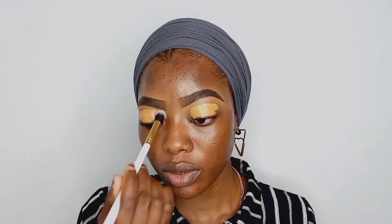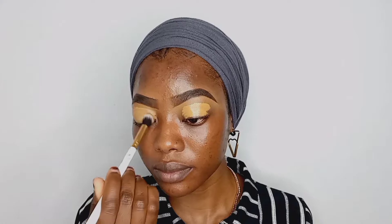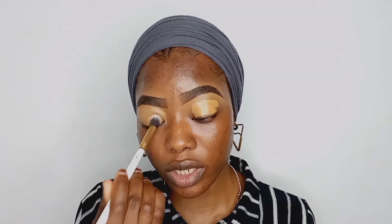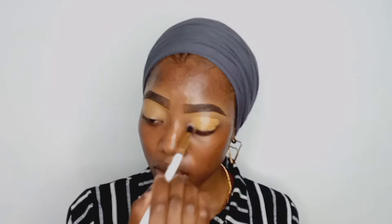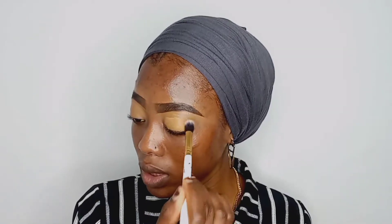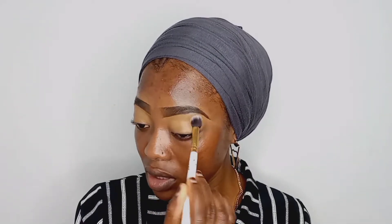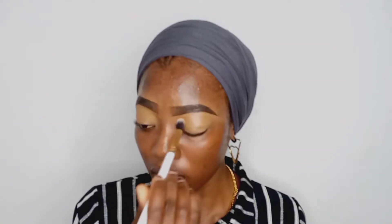Now I'm going in with a brush to blend that on the lid. I'm using a brush because a beauty blender is going to soak up all the product. A brush gives a fuller coverage, whereas a sponge would kind of smooth everything out.